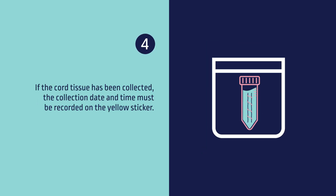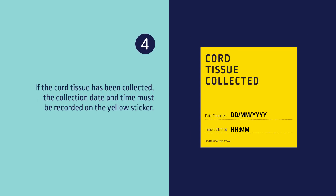Four, if the cord tissue has been collected, the collection date and time must be recorded on the yellow sticker.